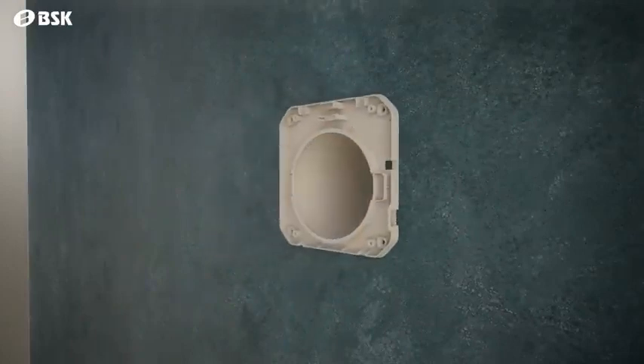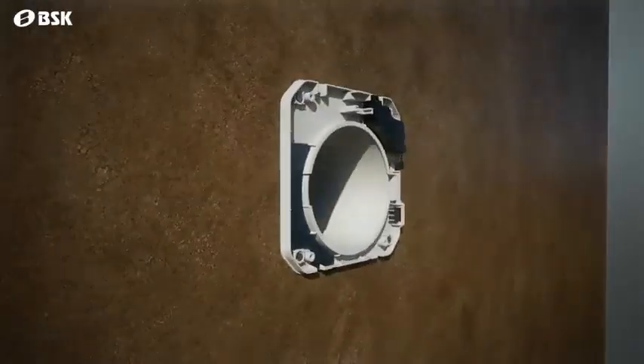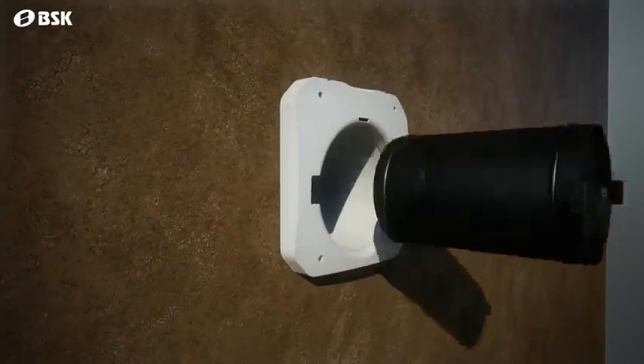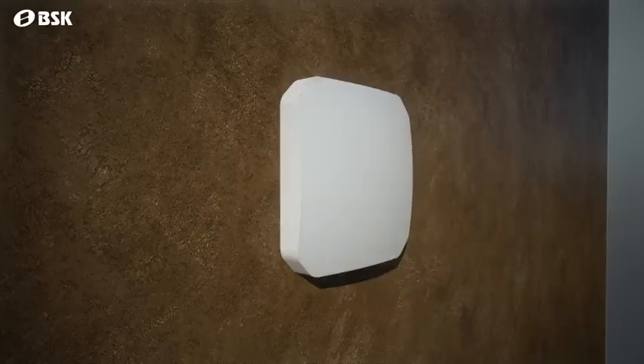The outer hood part is mounted onto the wall fixture part. After connecting the electric cables, the inside cover part is screwed onto its place. The capsule assembly holding the fan, two filters, and the ceramic core is placed inside, followed by the front cover part, and the assembly is completed.